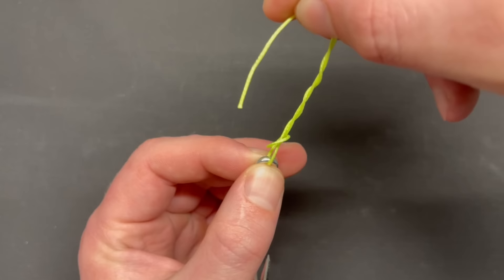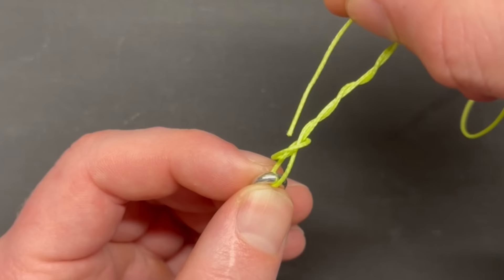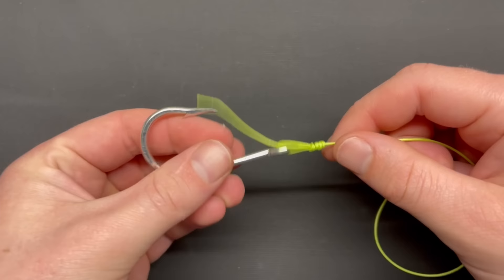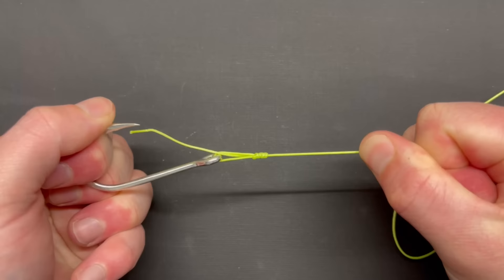This makes sense because if you tried to run it through the other side, you'd have to come around and angle it down — it doesn't make as much sense as just running it straight down through the loop. Take the slack out, then wet your line. Take the slack out of your tag end and pull the knot tight until it cinches down.